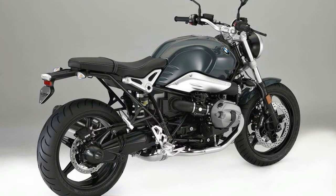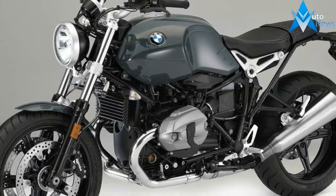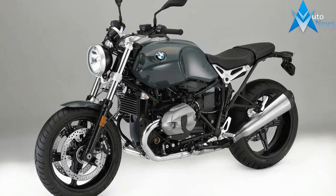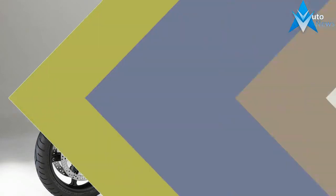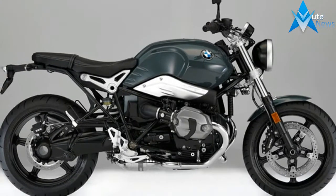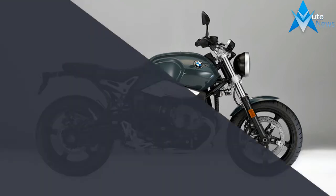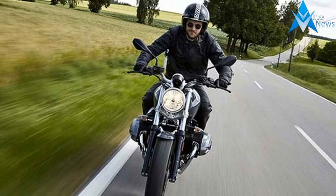The BMW R nineT Pure is perfect for everyone who loves the classic roadster design and is looking for a pure motorcycle experience. It is reminiscent of the 1970s and 80s era. But its roots go deeper. Even the very first motorcycle from BMW was simple, reduced and dynamic.